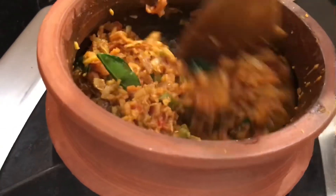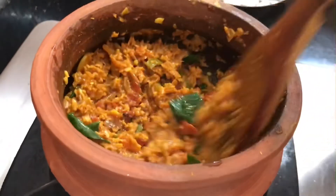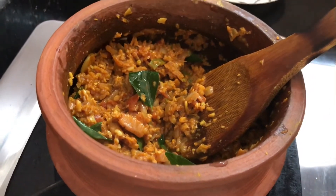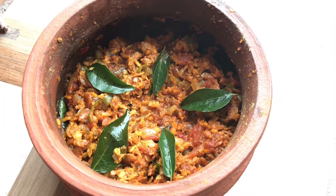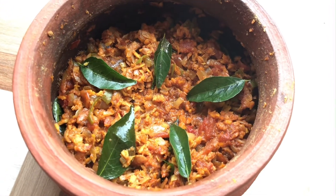I have a little bit of salt. We will add the flavor. Let's try it.